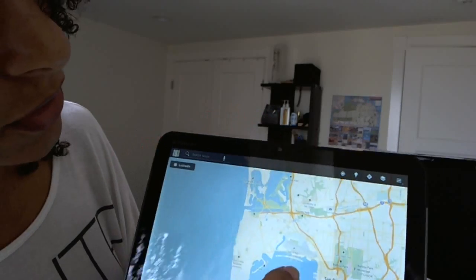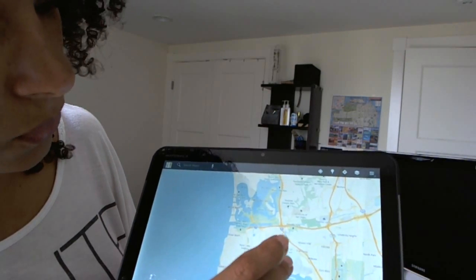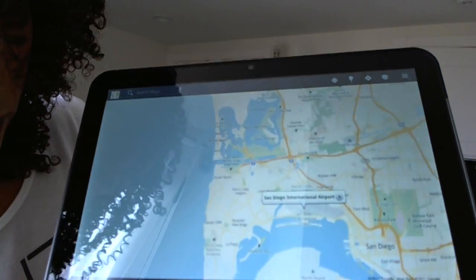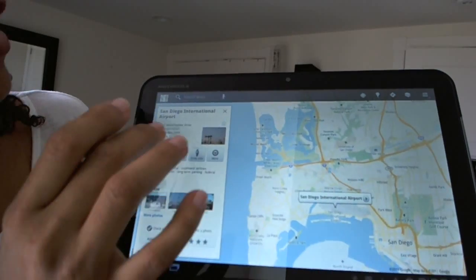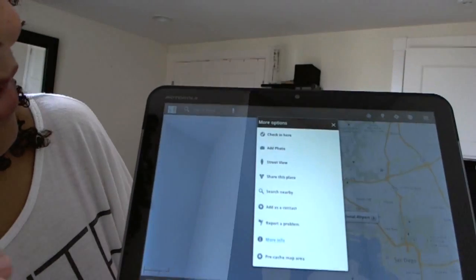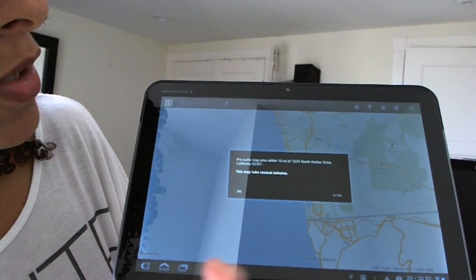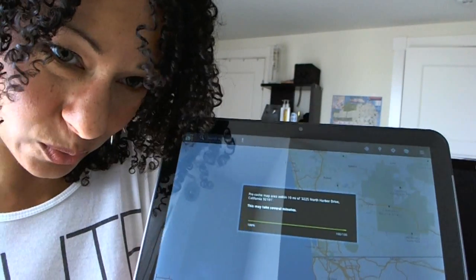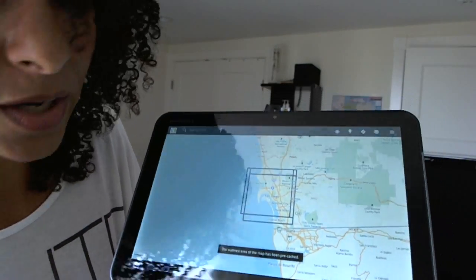Basically you pick a location. Like if I pick the San Diego international airport — I thought this was a very cool feature — and then if we go to more, you can actually say pre-cached map area. And now it'll say this may take a couple of minutes, but it happened really quickly for me, which is awesome. Now it has these little squares, so anything that's local in there — restaurants and gas stations — that's all cached and I can look at this offline.